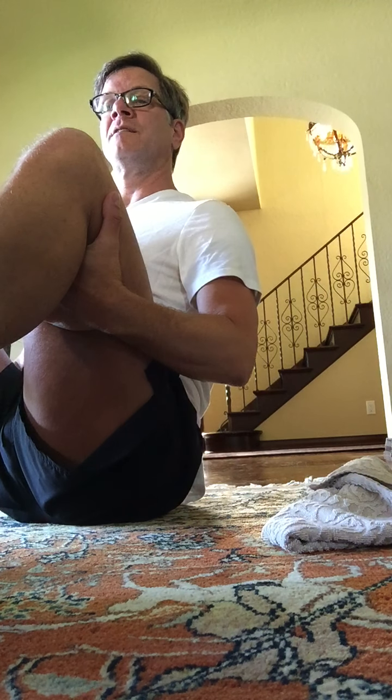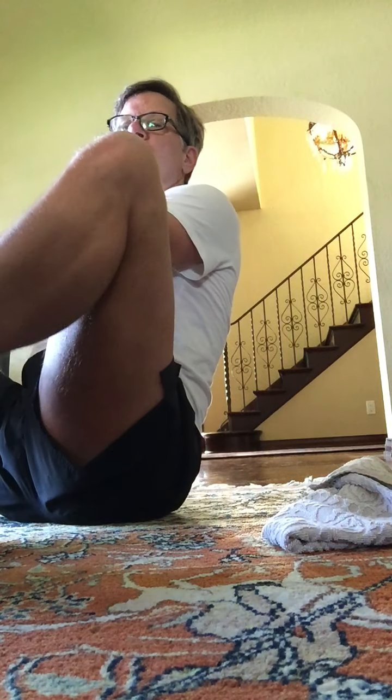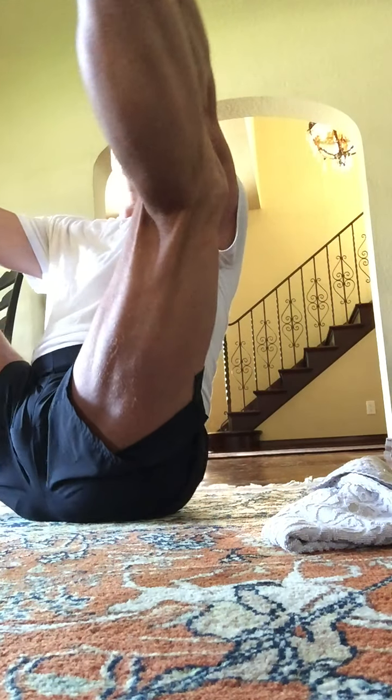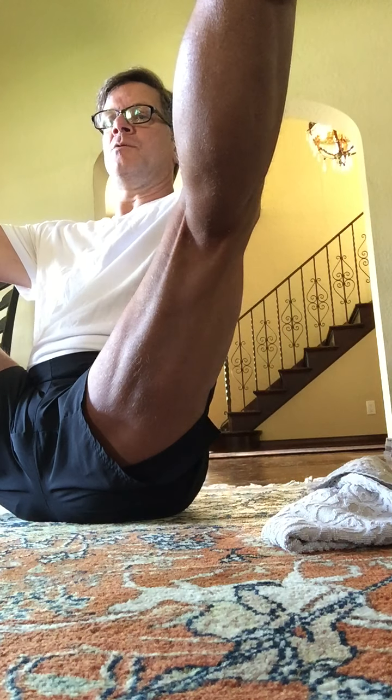Broad across the chest. Good job. Let's grab at the ankles. Try to extend out here at a 90-degree angle, or you can take your legs up. Stretching here. Hold eight, seven, six, five, four, three, two, and one.